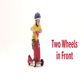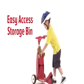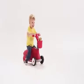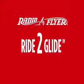Ride to Glide has two wheels in front for extra stability and a storage basket that is easily accessible for extra fun in both modes of play. Fun riding to fast gliding with Ride to Glide from Radio Flyer.